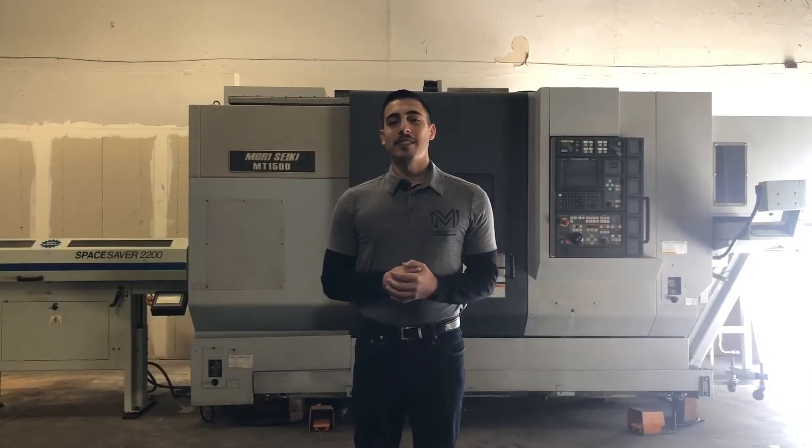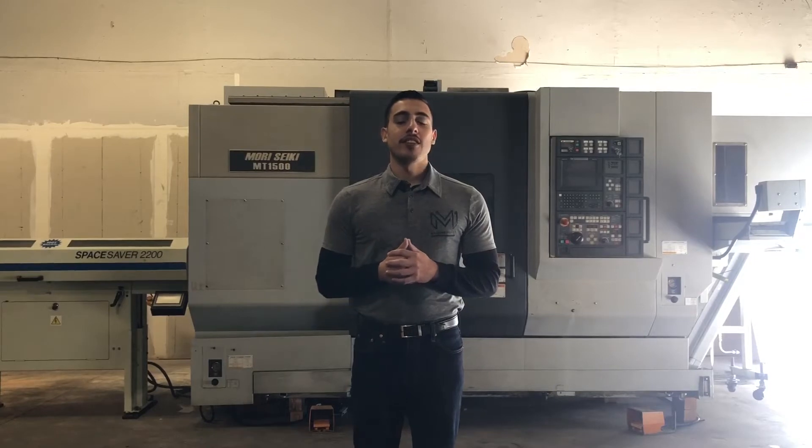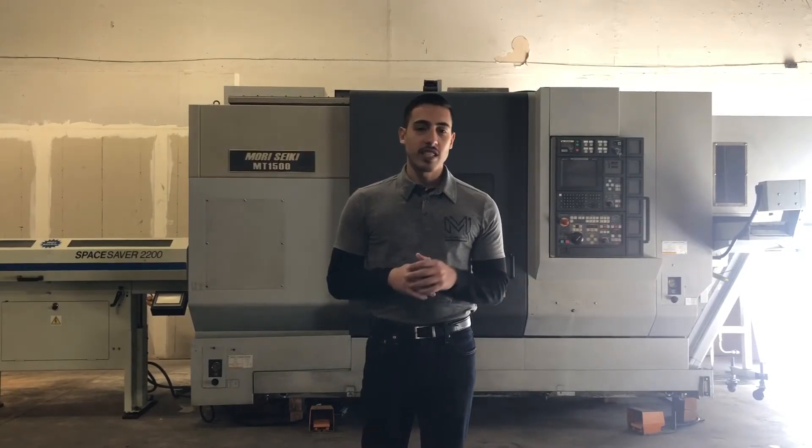Hello everybody, welcome back to Machine Station. Today we have a Morisiki MT1500SZ. This machine is fully loaded.